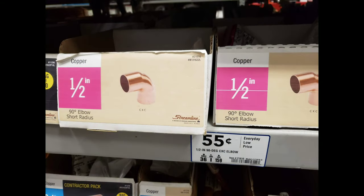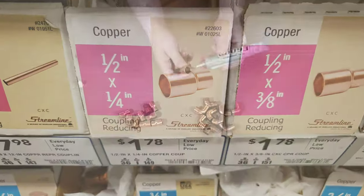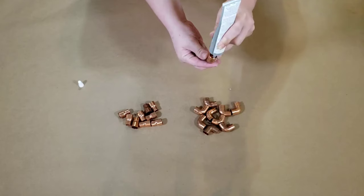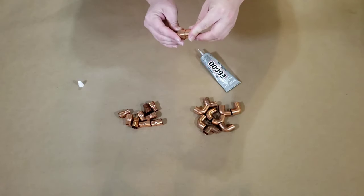You will also need 90 degree elbow short radius in half inch diameter, and a coupling reducing half inch to a quarter inch diameter. You need two of each of those per pull you're going to make. I'm making a total of five, so I got a total of ten each.